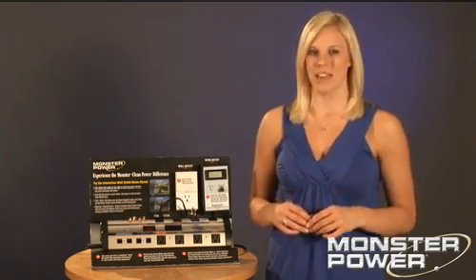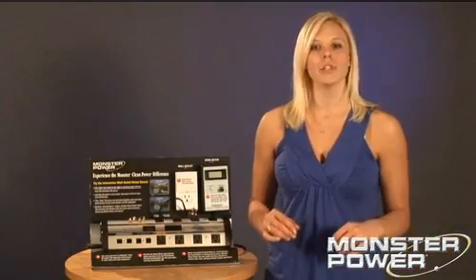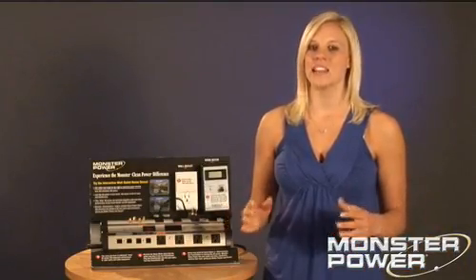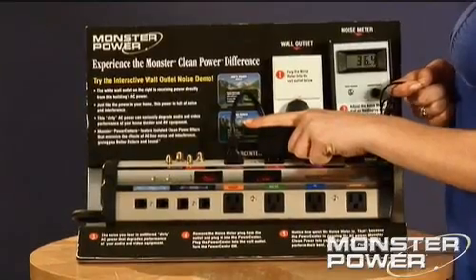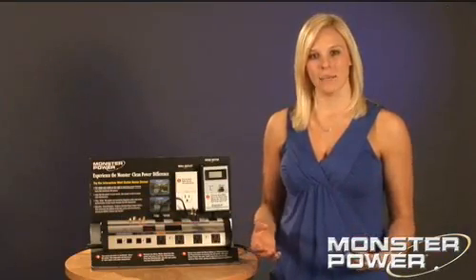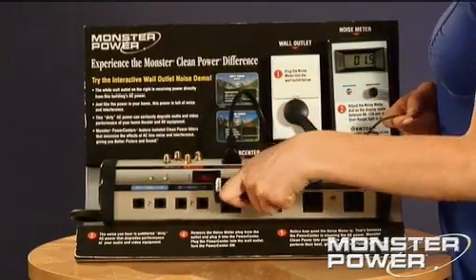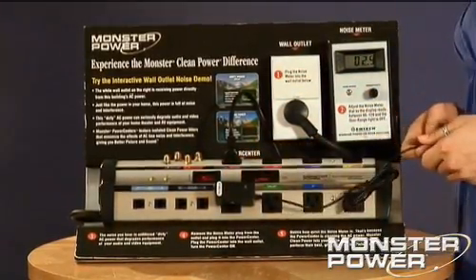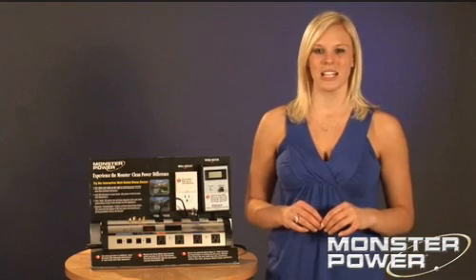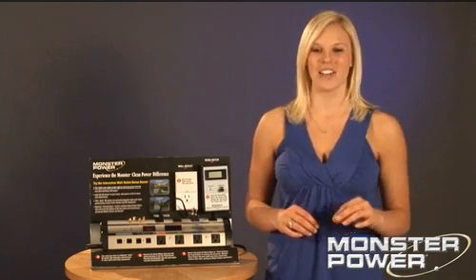Let me show you how it works. This is a transformer we use to charge a cell phone. Watch what happens when I plug it into the same side that the noise sniffer is on — as you can see and hear, the noise is back in the system. Now watch what happens when I plug it into the other side of the strip. No noise. With up to 5 stages of Monster Clean Power, you're definitely going to get all the performance you paid for out of your equipment.